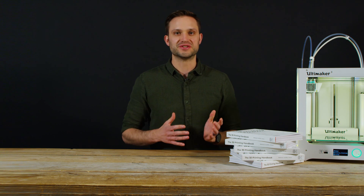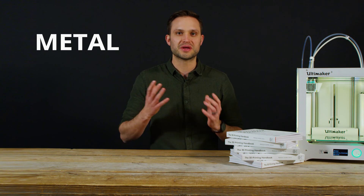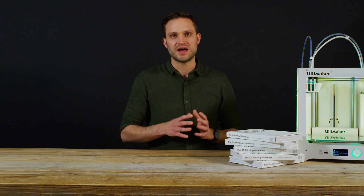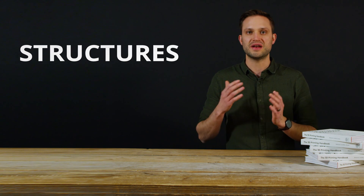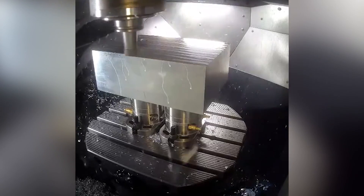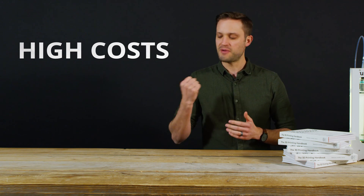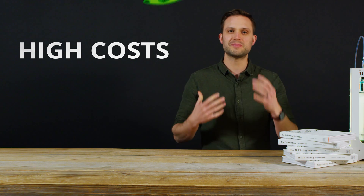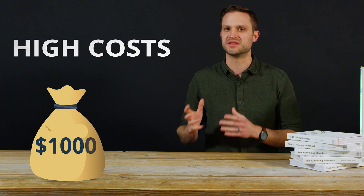Obviously one of the big advantages of metal 3D printing is metal itself. Metal has a number of superior properties when compared to plastics, and another advantage is that metal 3D printing can produce parts out of titanium and other advanced alloys. Compared to traditional manufacturing technologies like CNC machining, the cost of metal 3D printing is high. On average, a metal printed part around the size of your fist will cost about a thousand dollars to print and finish, with prices rapidly increasing depending on the geometry.